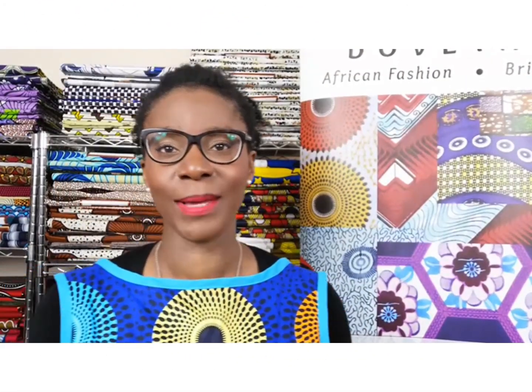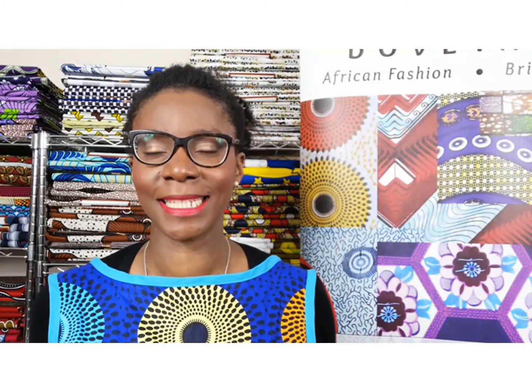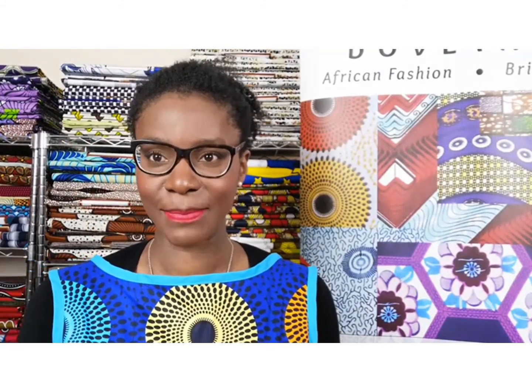I also sell sewing kits. Currently there are four sewing kits for clothes making and two sewing kits for bag making. The beauty of the kits is that you get your pattern, your fabric, and all of the notions you need to create your garments in a box. Notions include things like threads, elastic, zips, and so on.